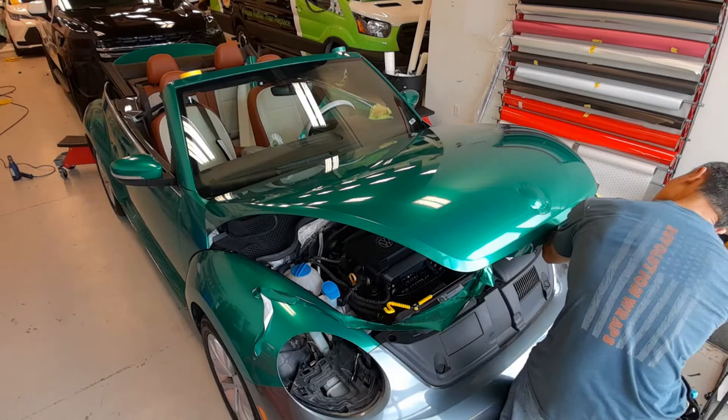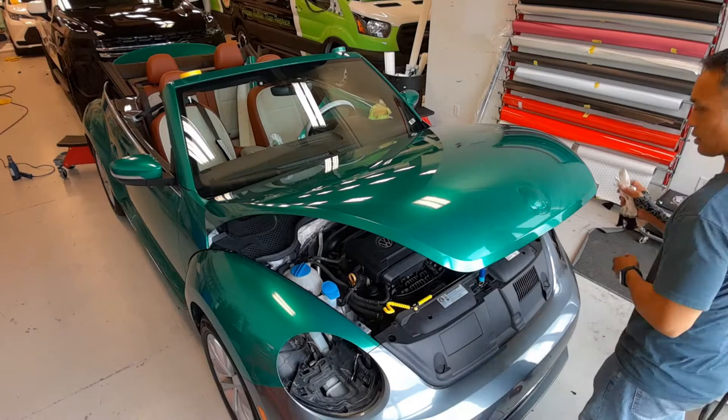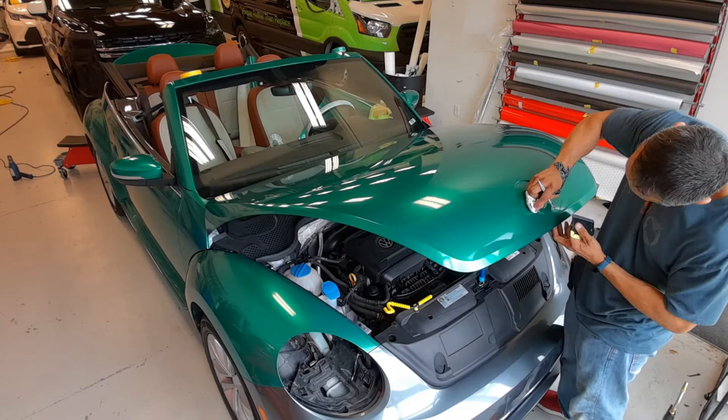Going ahead and trimming off the excess vinyl across the front and on the sides. Using my wrap glove, I made sure that all of the vinyl is laid down properly along the edges, basically sealing all those edges. Now I'm working the area where the emblem would go back over it.